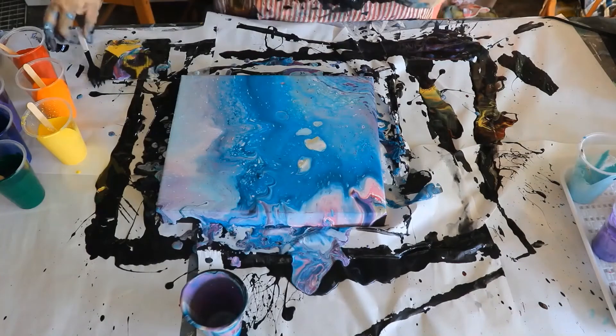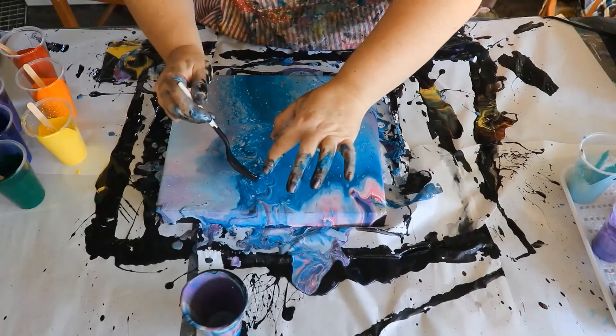At this point I'm looking at the canvas and I've noticed that most of that beautiful pink and purple has disappeared.